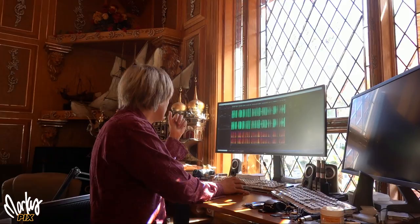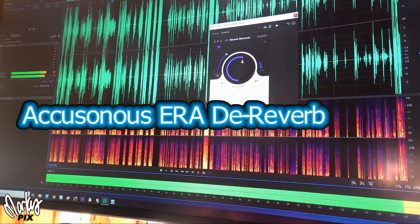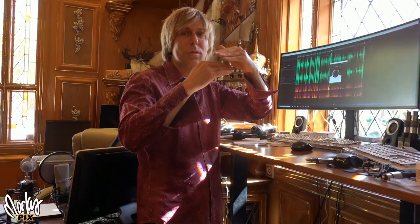Another one that I use is by a company called Accusonus — it's a pretty good one too. It's just a one-click reverb remover. You can adjust the amount of removal before it starts sounding strange. What I do sometimes is do a pass with the Accusonus reverb remover and then one with the iZotope reverb remover. Then I put the two files on top of each other, cut them in half, and use a little bit of each one — I get the best of both worlds. Mixing different versions of the same file sometimes helps lessen it even more.